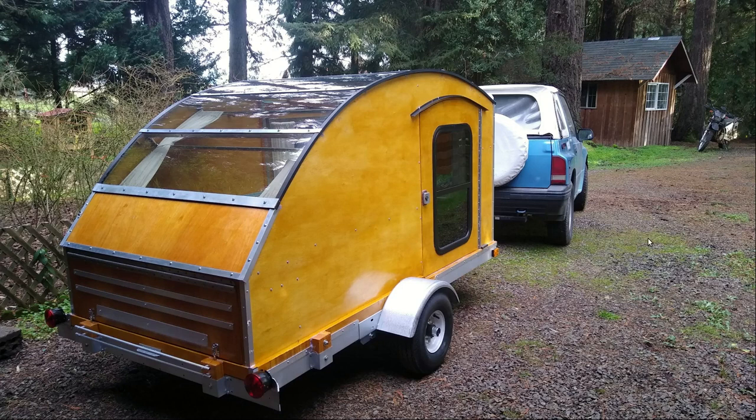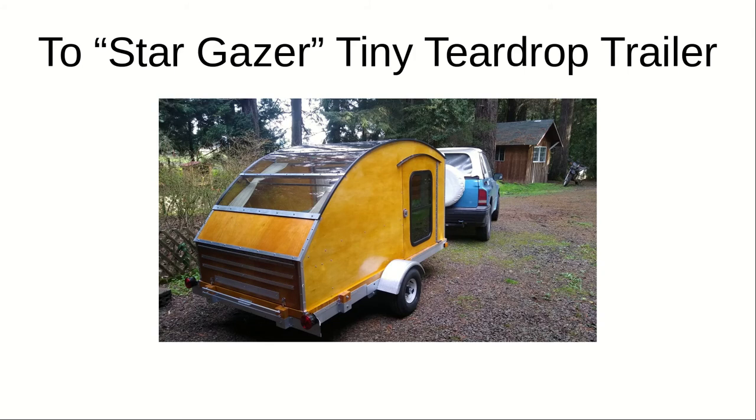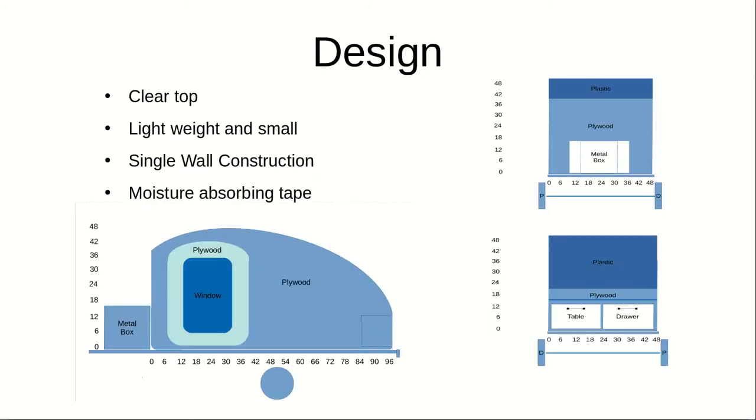Hi, Dave here with our third video about our Lexan top tiny teardrop trailer. This is going to be about the design and build. The idea came after a three-day tramp in New Zealand where we stayed in a stargazer hut — nice clear plastic over most of your body — and got to watch the Southern Cross all night. So from that idea to this: clear top, lightweight.